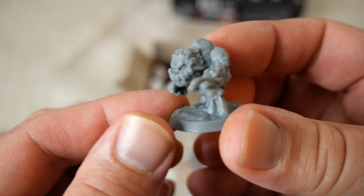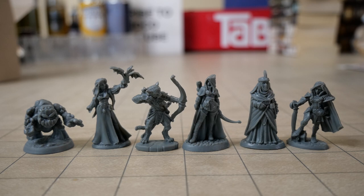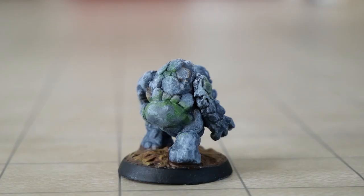Most of the miniatures supplied are humanoids, except for the little boulderkin guy, and they're all pretty standard. I think this is kind of leaning towards people that want to start out with a D&D party. The boulderkin was the simple miniature that they had the detailed instructions for.